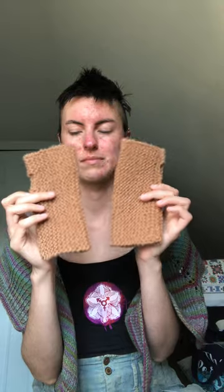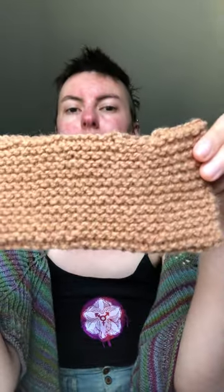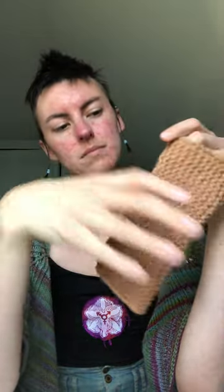The other thing that I have that's a finished knit this year is this little set of mitts. It's just garter stitch, very simple. This is Mushroom Worsted from Starbath Dyes.